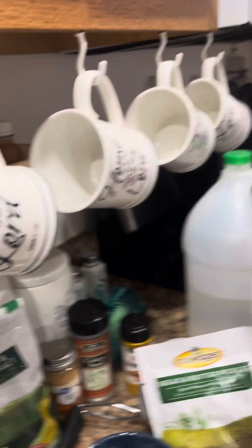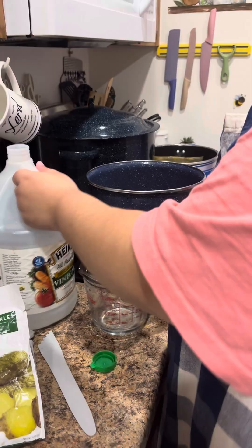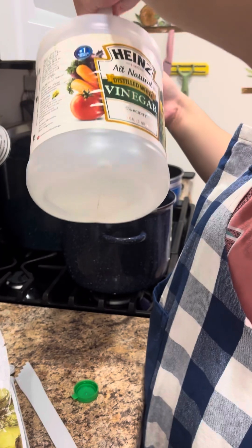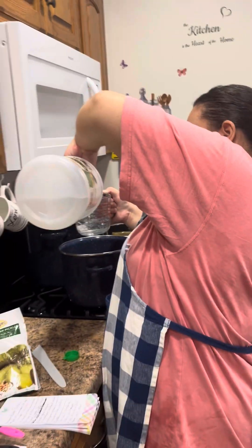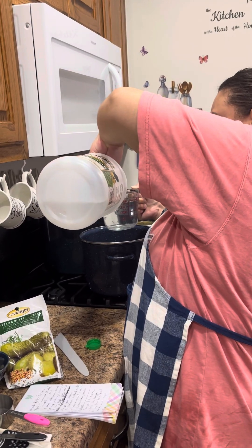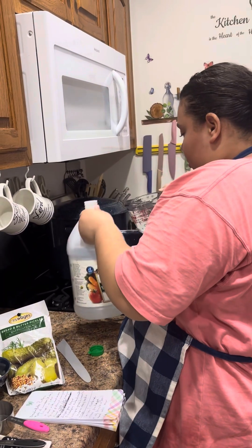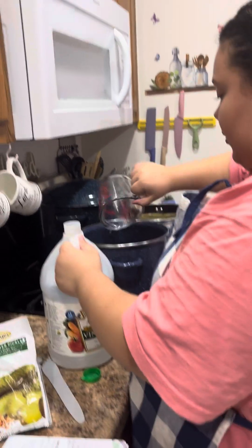She's going to put three cups. That's one cup — no, that's two. That's two. Oh, you scared me. And one cup.